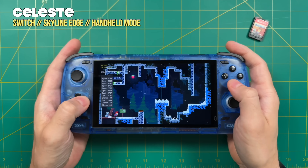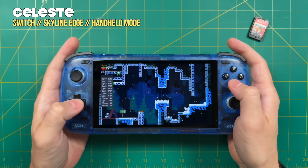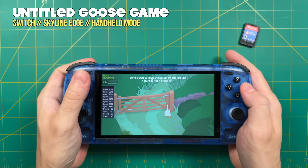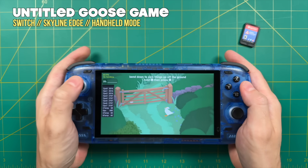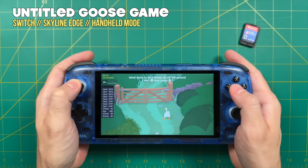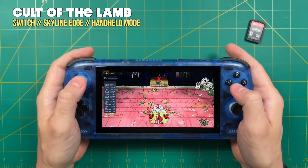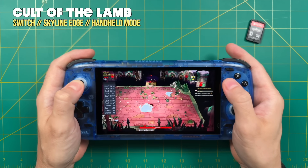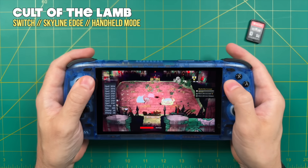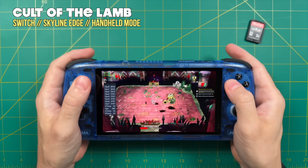Many games that didn't play well in Yuzu actually worked fine in Skyline. For example, Celeste had graphical issues in Yuzu. I was also surprised to find that the only way to play Untitled Goose Game at full speed was using Skyline — surprising because it's a pretty lightweight game, with RAM demand only around 28%. Similarly, Cult of the Lamb would not boot in Yuzu but worked fine in Skyline. Note that I haven't patched that game to the latest version, which is why it runs at 30fps — apparently patching it targets 60fps instead.